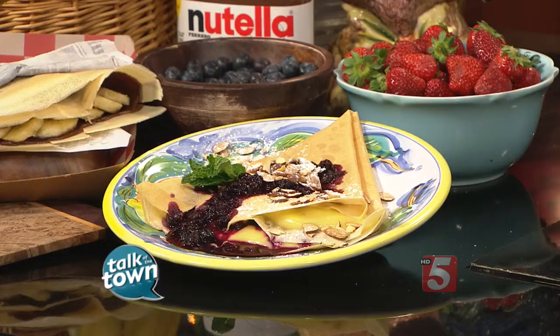A lot of folks think that crepes are just fancy and not anything that we can make at home, but you say we really can — they're quite simple. It's similar to a pancake batter. I like to say it's like a really thin French pancake, but you just whip up the batter. You can most definitely do it in a pan at home, and we're going to show you how.